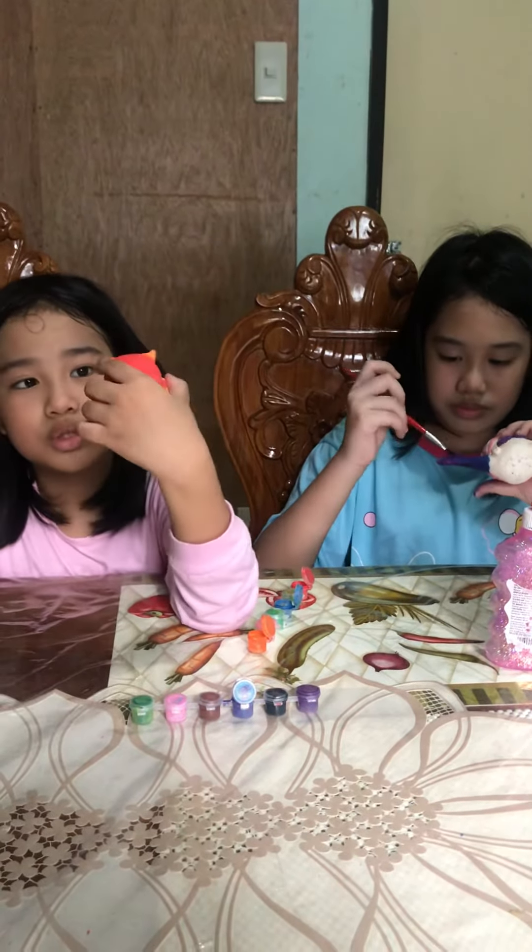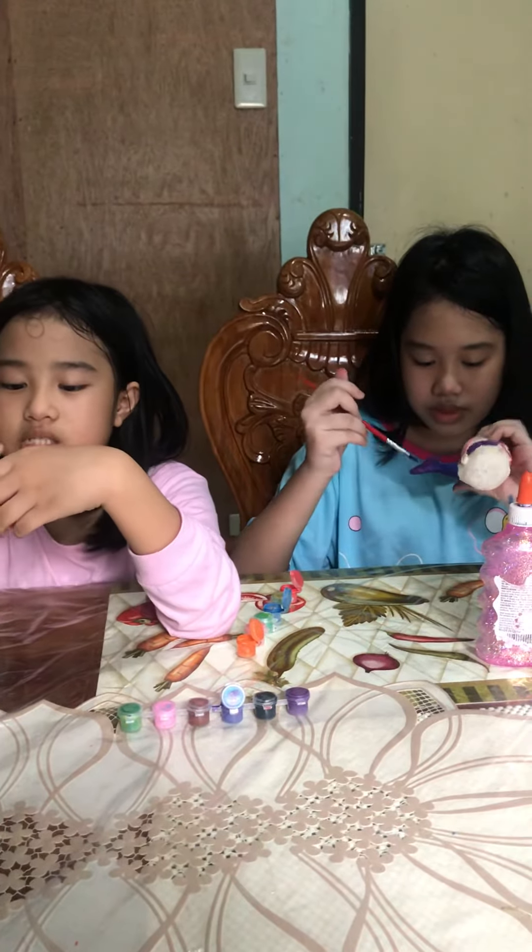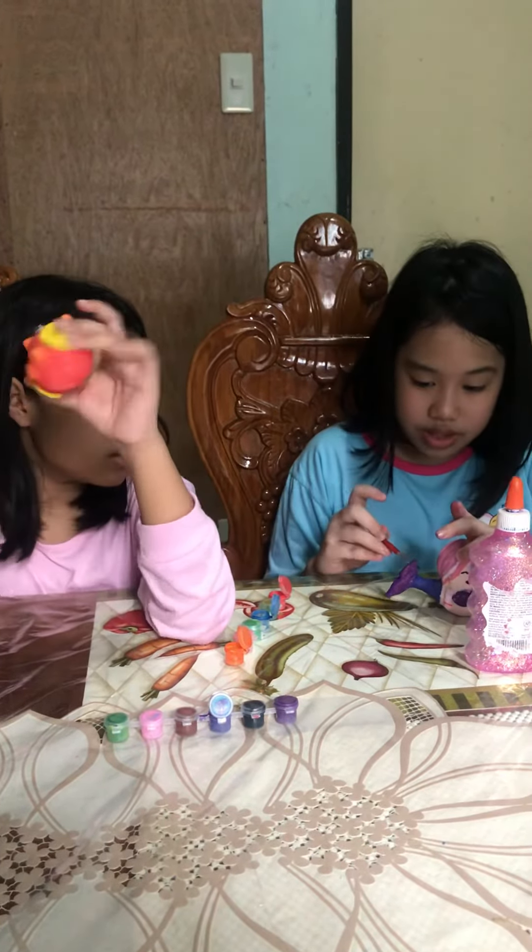It's kinda cute though, but without those bulging eyes. So I'm finished guys. So this is my finished product.